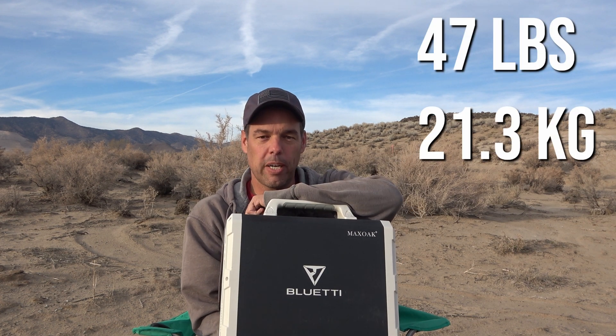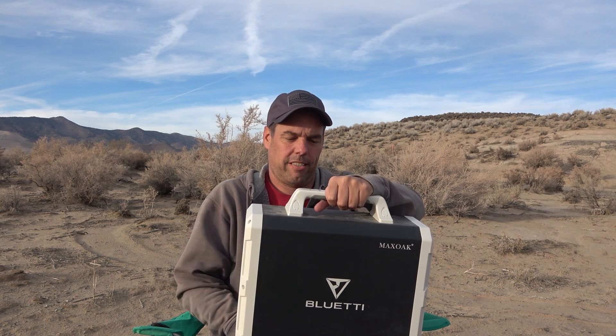Hi, I'm Adam with Finding Self Reliance, and today I want to tell you about this. It's a little heavy — it's the Blue Eddy EB150. It's what people are calling a solar generator, but it's not really a generator. It's a battery bank with an inverter, a battery management system, and all of the other necessary components built in.